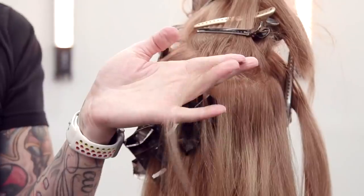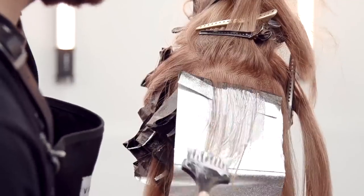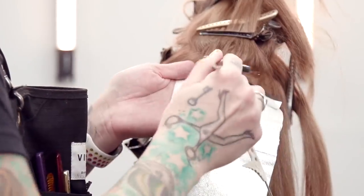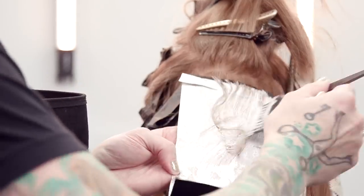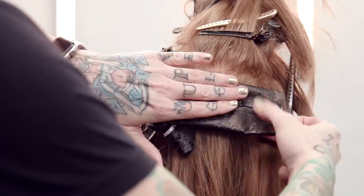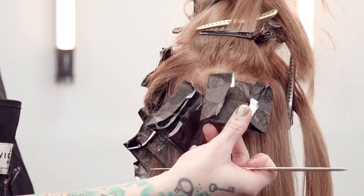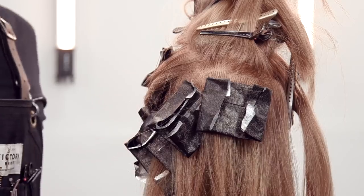I'll use this last piece as my check piece — this will be what I look at to make sure everything is done. When you're checking the money pieces and they're good, but you know they're not going to fry off if you give everything another minute or two, I'll come back to this foil. If this piece looks right then everything underneath it is going to be even better, because it's got added incubation from being surrounded by other foils and other hair. If this looks right, you know everything down here is going to be okay.